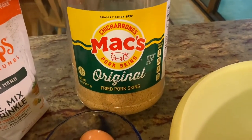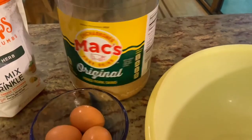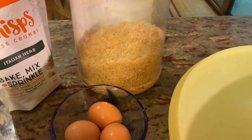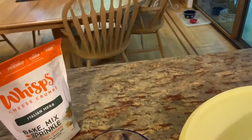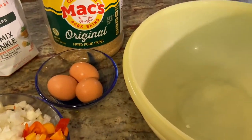I don't like pork rinds on their own, but I like them in recipes as a substitute for breading — like for breaded fried pork chops or chicken. I throw them in my food processor and it turns them into crumbs.